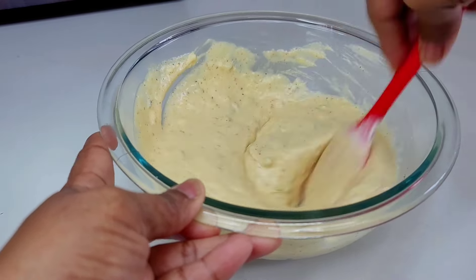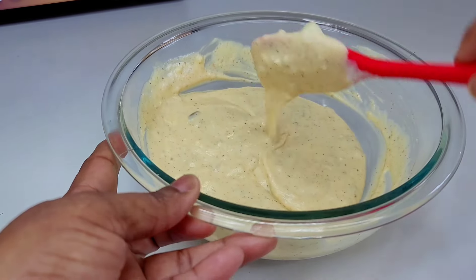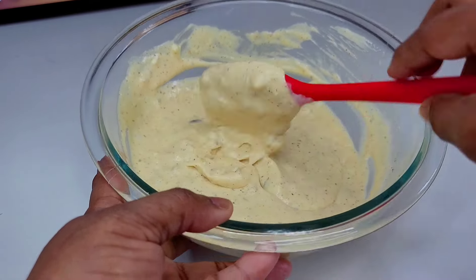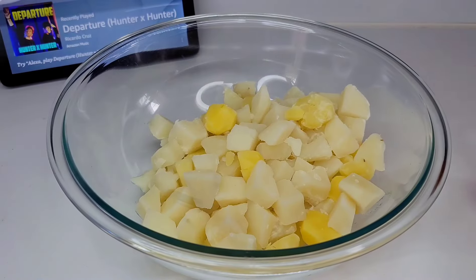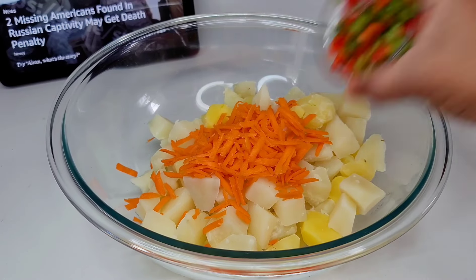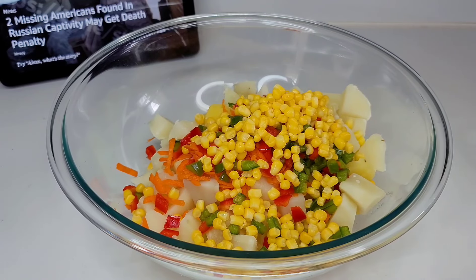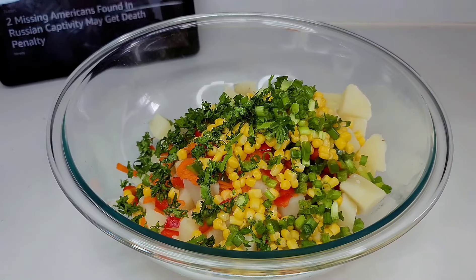Once we're done, we'll set aside and wait until the potatoes are ready. Once your potatoes are done, allow them to cool off a bit, then add all the vegetables, give it a good mix, add our dressing, and that's it — super simple and easy.